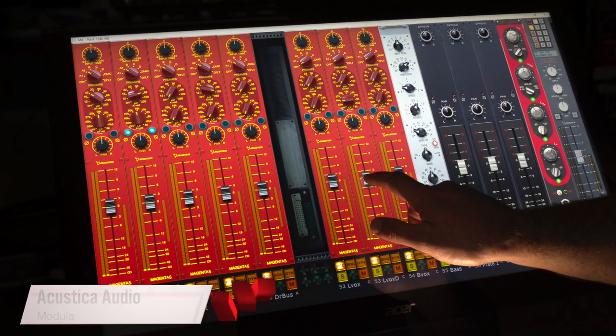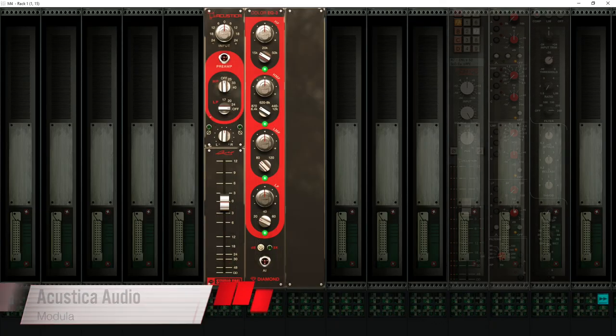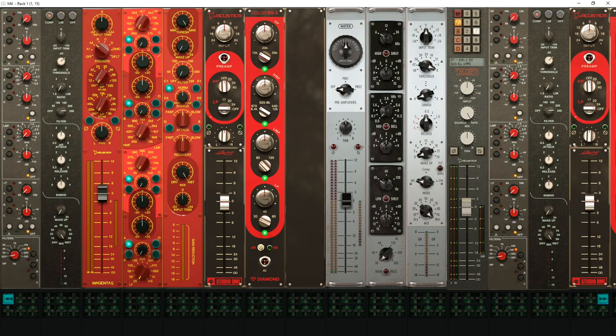Plus this exclusive first hands-on look at Acoustica's new modular touchscreen-friendly mixing environment, Modular.